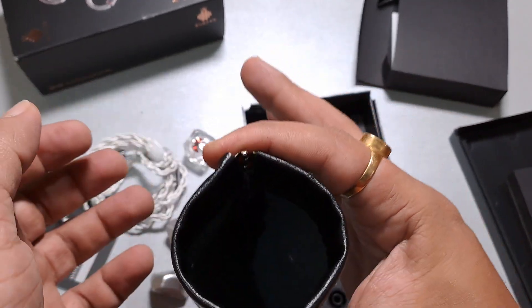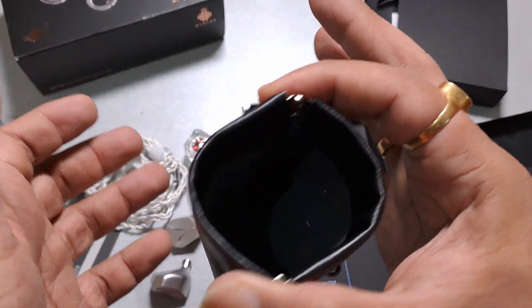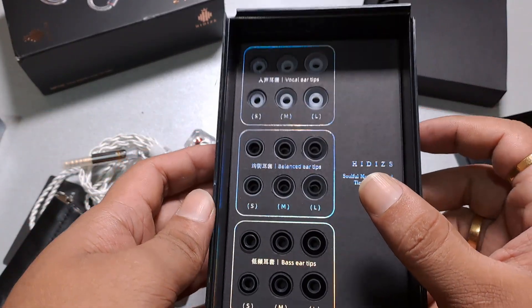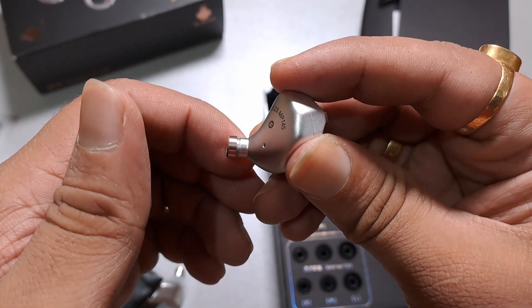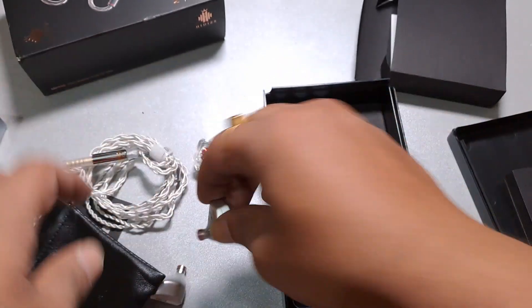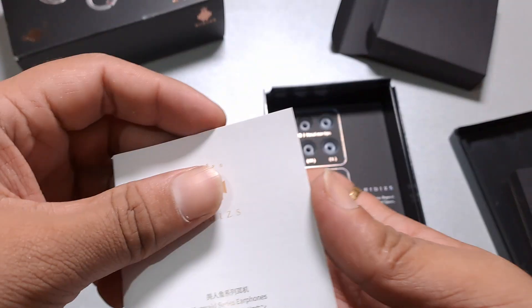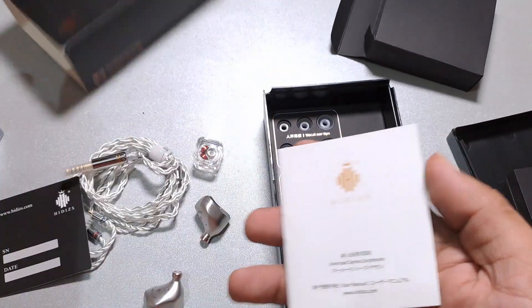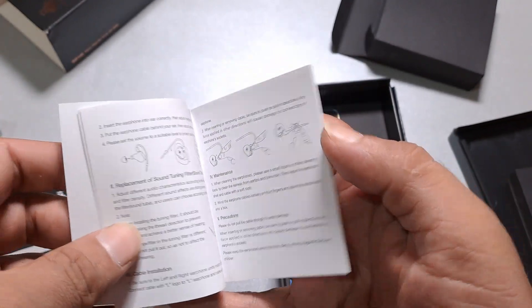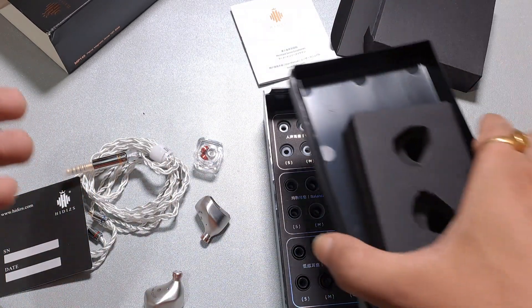The terry pouch will likely fall apart within a year or two — that pleather material doesn't last long. Still, it's a decent inclusion for a $140 IEM, given we're getting nine pairs of tips and tuning filters. Here's how the filters are installed. There is some included literature, though it's labeled for the Mermaid Series earphones, which doesn't seem to match this product — Hiddies didn't pay much attention to that detail.